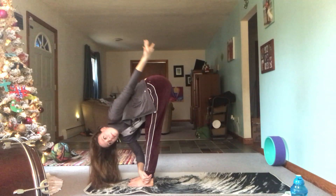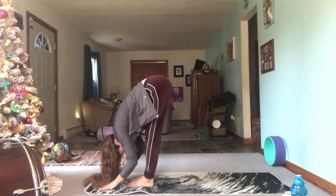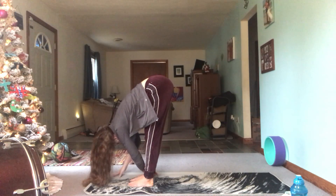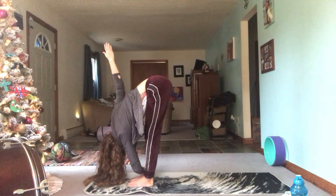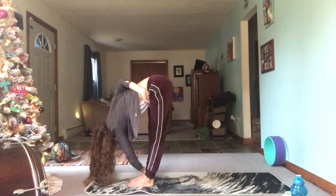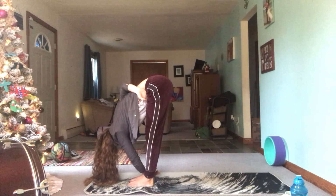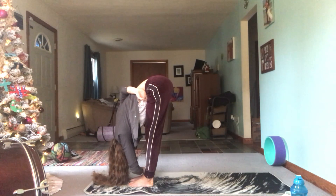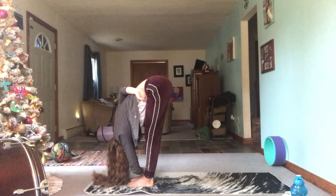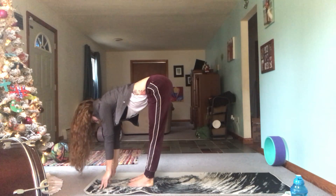If you're in the little twisty bind, go ahead and come out of that, inhale to halfway lift, exhale to fold deep. Then take the same twist on the other side — take the left hand around the right ankle, twist over towards the right, bring the right fingertips towards the ceiling. Maybe you stay here, or maybe you take that right hand behind the back and grab that left thigh. Fold forward — on each inhale grow long, and on each exhale fold deeper. Come out of the bind, come to center, inhale halfway lift, exhale fold.